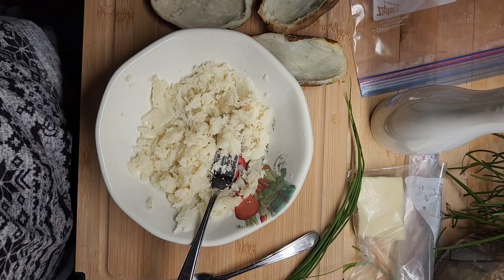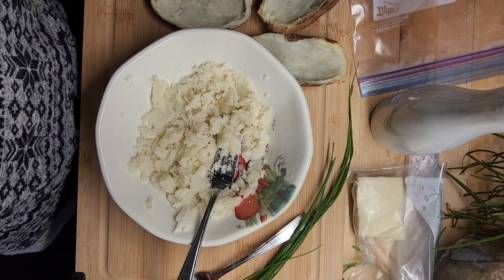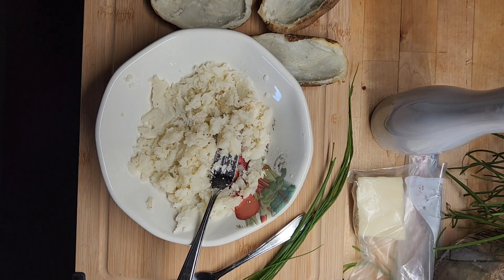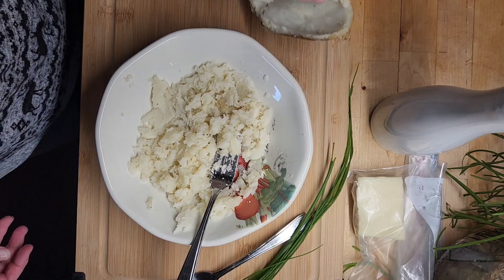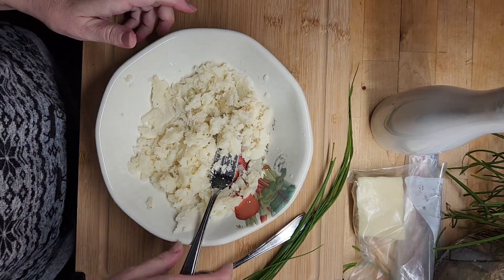I went outside to the garden and got some chives, and I grabbed my blue cheese dressing because I don't actually have any physical blue cheese here. I put my potato skins on a pan — full disclosure, I did pick it up after leaving it on the element and burnt myself, so that wasn't much fun.